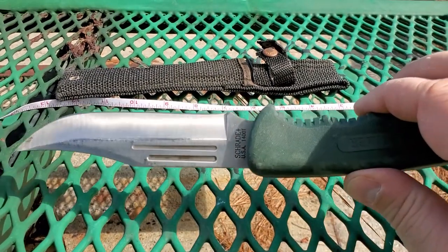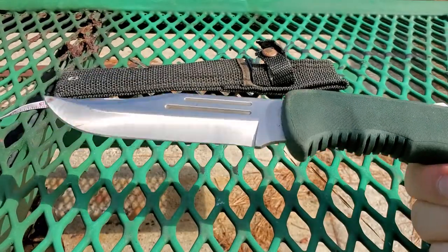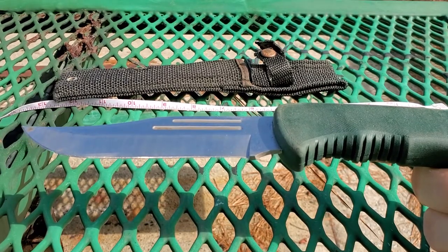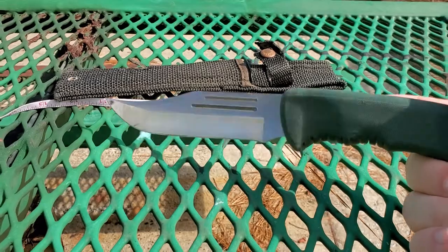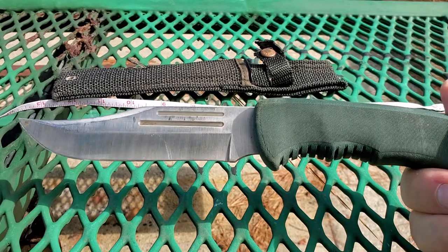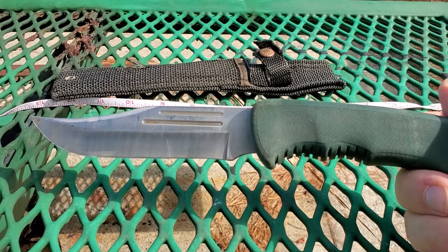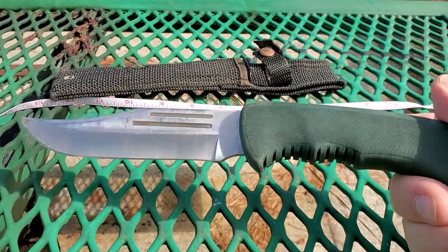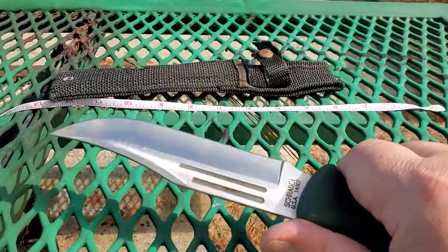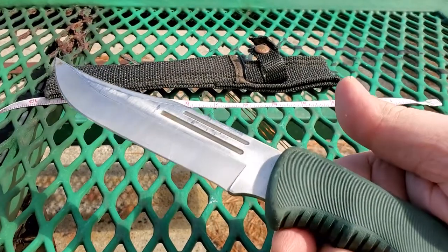However, this used to be my go-to everything knife. Overall I'd rate this, if you could still get it, a four-plus out of five. The only downside is the blade is a little bit thin, but you can go a good weekend using it moderately and not have any problems. It's a pretty big knife and the handle is just great — it's really grippy even when your hands are wet.